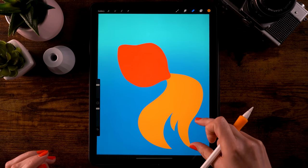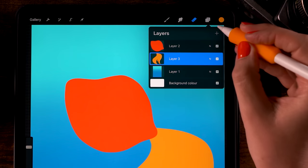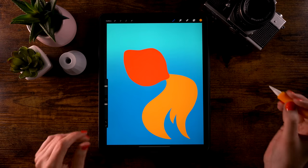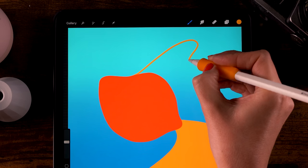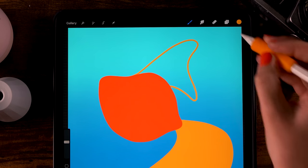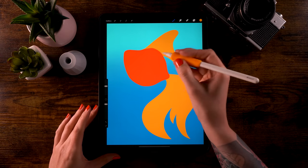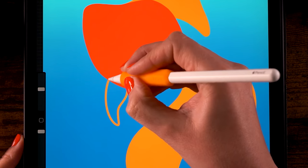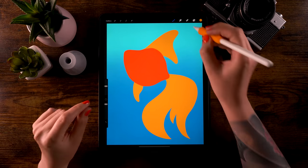Now let's move to the fins — we'll create those on a separate layer. Go to the layer menu and click the plus for a new layer. Still using the Monoline brush, let's start with the dorsal fin: make a swooping motion up and to the right, then go down, back up, and close the shape behind the body. Drag in the color to fill it. Then create a belly fin — go down, swoop back up, close the shape behind the body, and fill it.